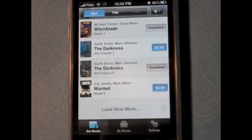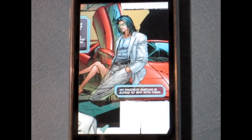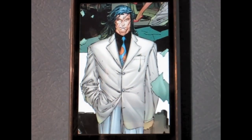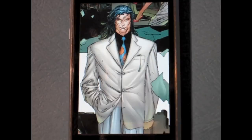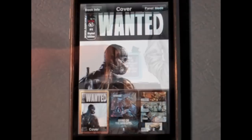Digital Comics is a comic reading app available for the iPhone and iPad. It is initially free, but if you want more than the 5 free comics available, you can buy more for 99 cents each. The app came out around a month ago and has been fairly successful because of some unique properties, which I'll get to later.